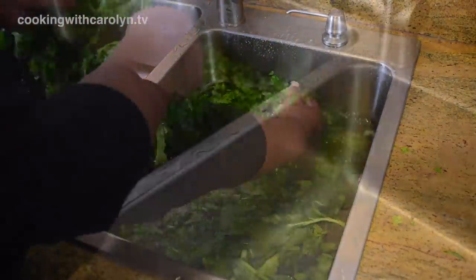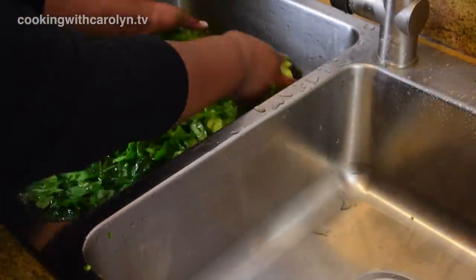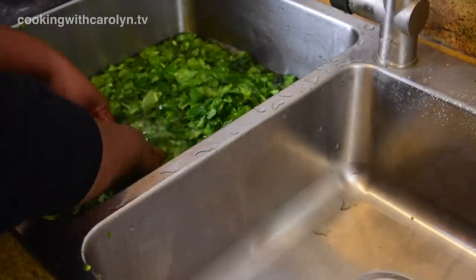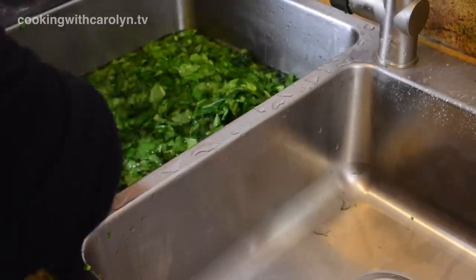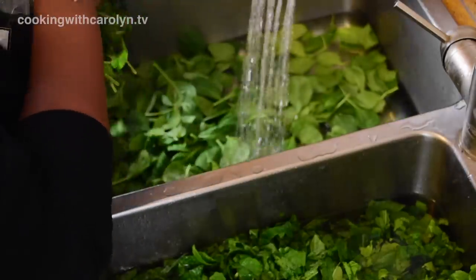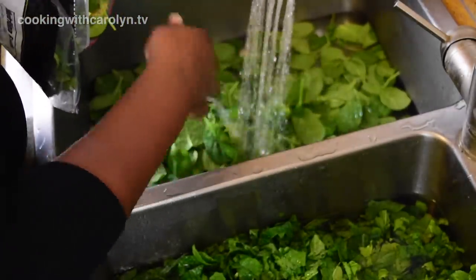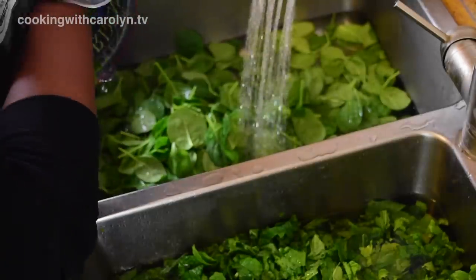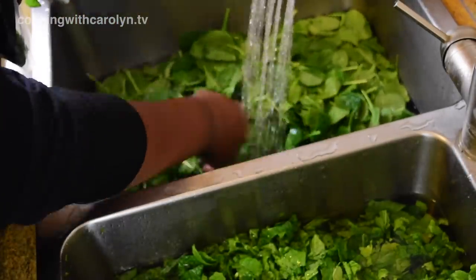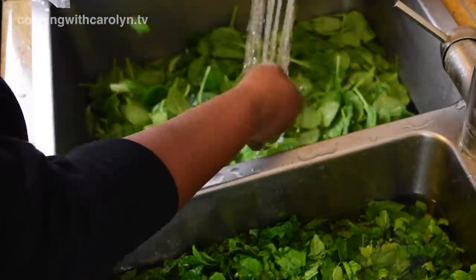I started on the right side of the sink washing the greens, went over to the left, and ended on the right. You can decide whether you want to do it two, three, or four times depending on the type of greens you get. Then in the left side of the sink I poured all the spinach out so I could see what was going on — it was beautiful. I gave it a nice wash, then moved it to a strainer to give it a final wash and let it drain before adding it to the pot.